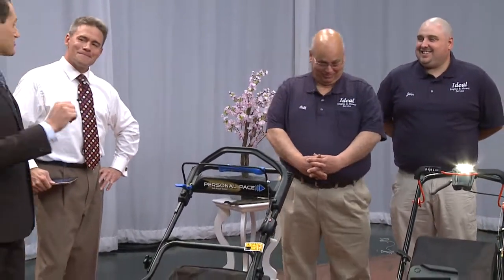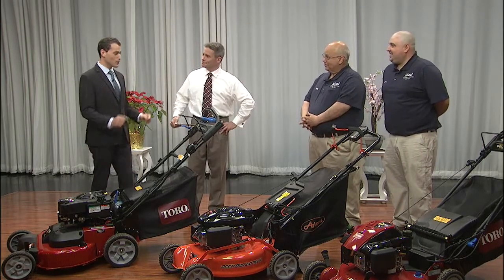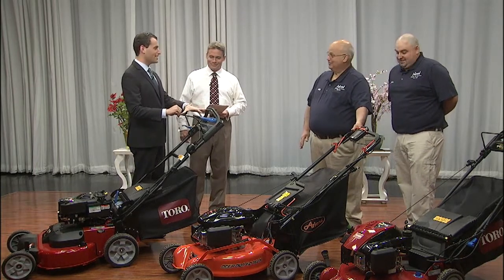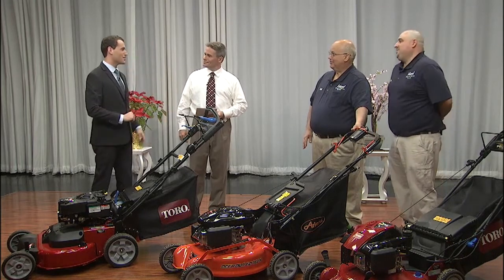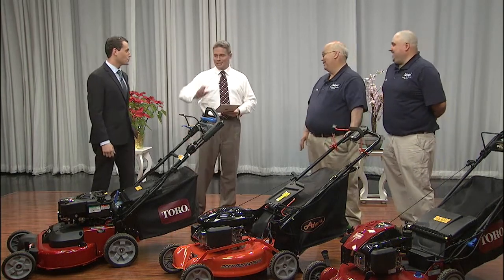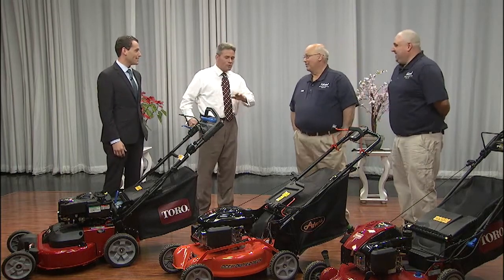I'm going to have to blame my dad for this one because the self-propelled mower that we have at home — he put a little contraption on it where he made it so that you can squeeze the handle and then put something on it so that it won't shut off when you let your hands go, which obviously can be a very dangerous thing. How do you shut off the mower? You undo the contraption, or you just wait for it to run out of gas.